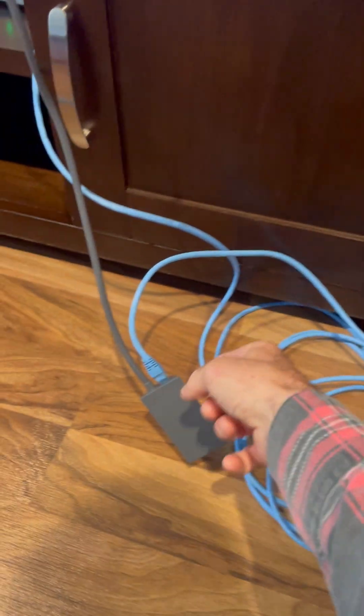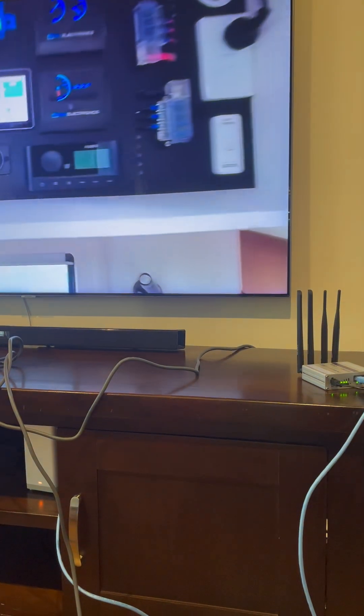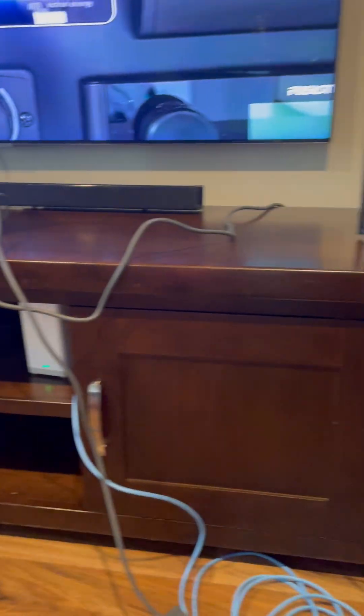Let's do it again — unplugging from Starlink and plugging back into the Teltonika. There's the orange light — we actually ran it for about two and a half to three hours before. Let's see what happens — oh, straight to green! Maybe because I let it run longer. We're streaming and it connected straight away. So that's interchanging between modem to Starlink — beautiful, happy days!